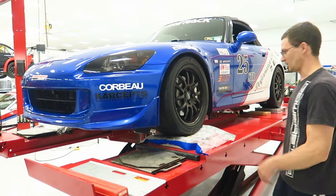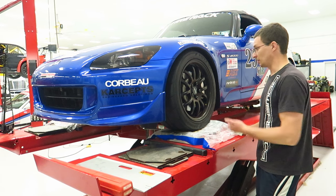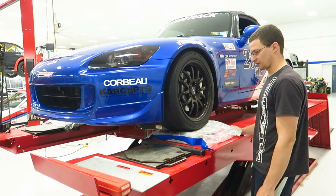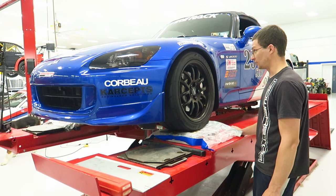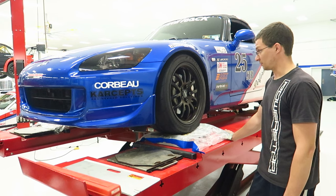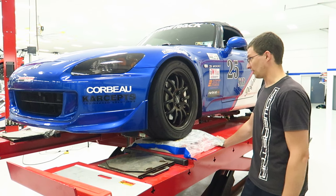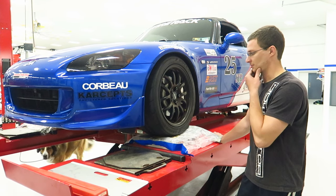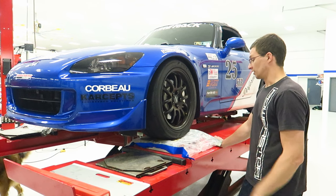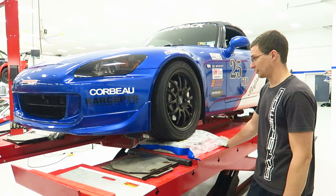We minimized the caster sweep and went out to test and check the alignment. Has it changed since the last time the car was in here? I think we're all good. We checked the corner balance and I want to check it again after the caster adjustment, but it was really close. Hopefully we'll be wrapped up and onto brakes in no time.